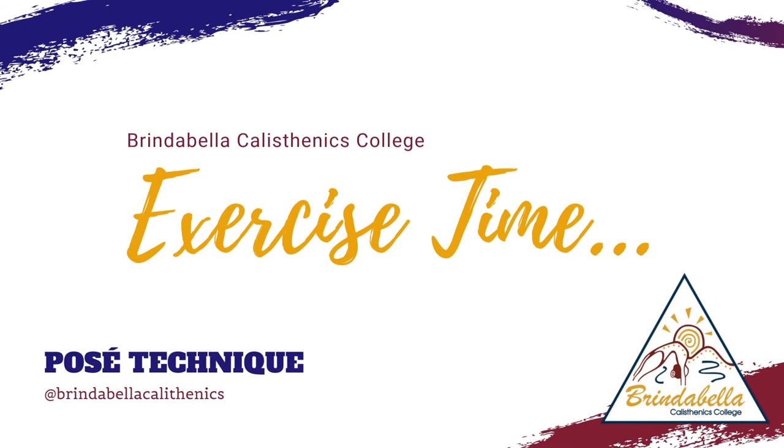It's time now to complete our posé arabesque exercises with Zoe. Here Zoe is going to step onto her straight leg with demi into an arabesque, four times on each leg.